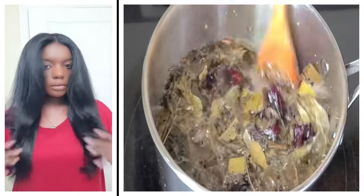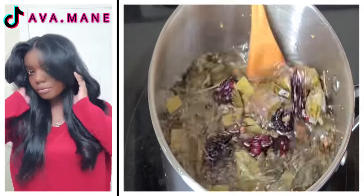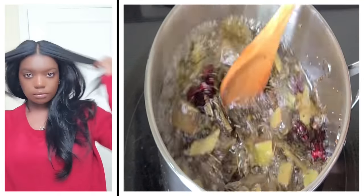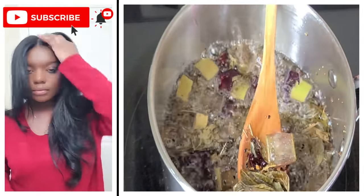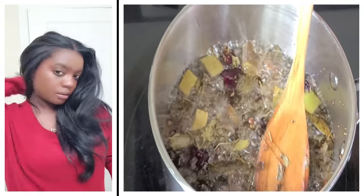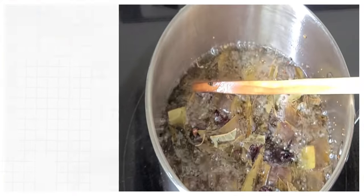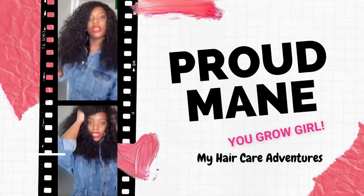Hey curl friends, welcome or welcome back to my channel. I'm your girl Ava, your loyal curl friend. In today's video, I'm gonna be spilling all the tea on this Indian secret hair growth oil. If you want long, luscious, beautiful, healthy hair, this is the way to go, so stay tuned.